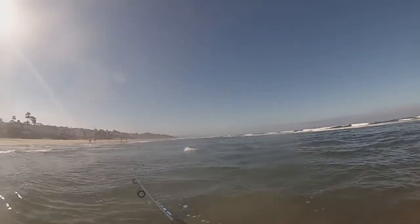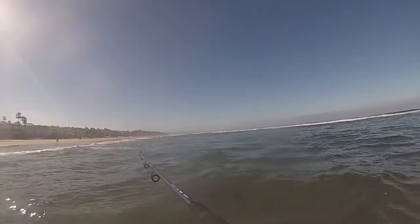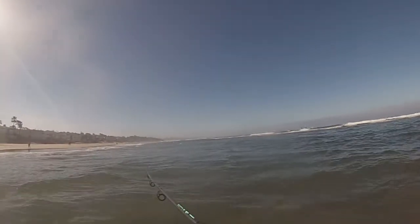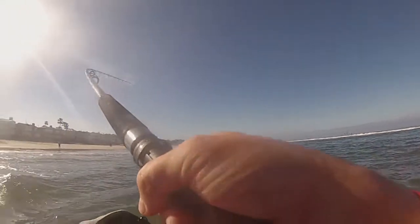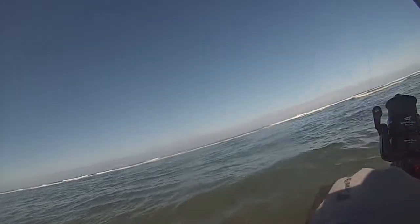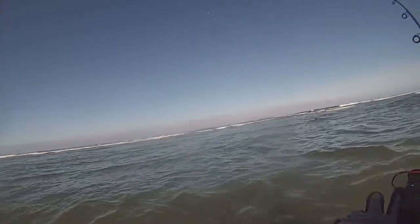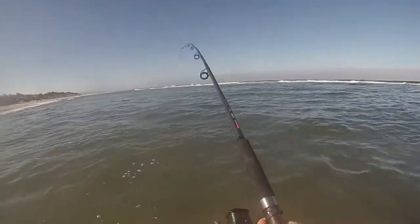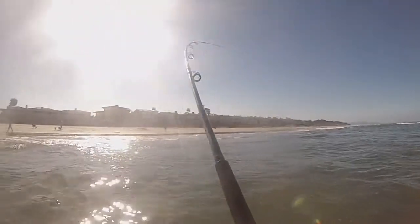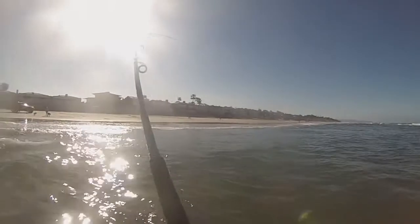Almost immediately it felt like I snagged a bunch of seaweed — just a heavyweight, not really pulling back, just like seaweed does. Big lump. It felt like a little bit of a twitch — not quite sure, but I figured I'd better get it in as quick as I can and get that lump off my line.